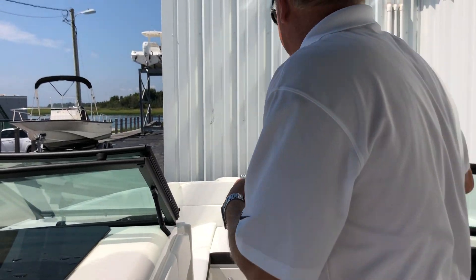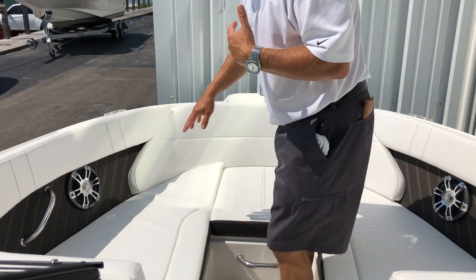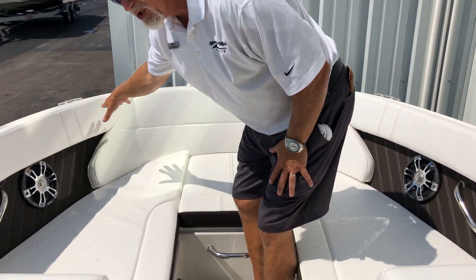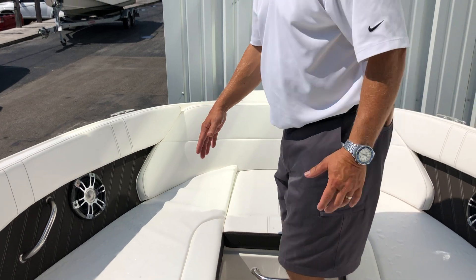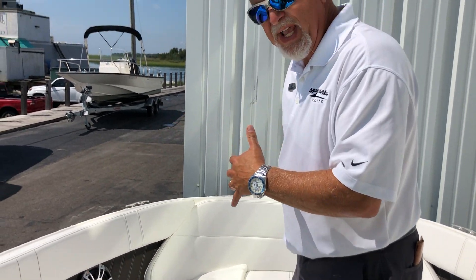As we move all the way forward to the bow, you see you have the appearance package which includes additional speakers, finished bolsters, and great seating in the bow. The way it's more U-shaped, you have better seating than a straight V-bow, so you get a lot more space up here.